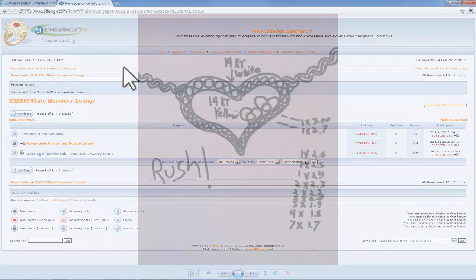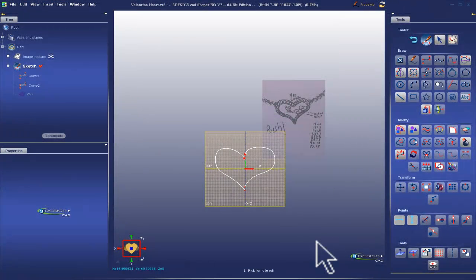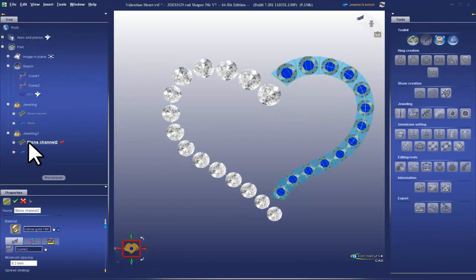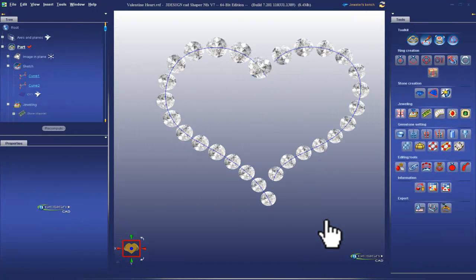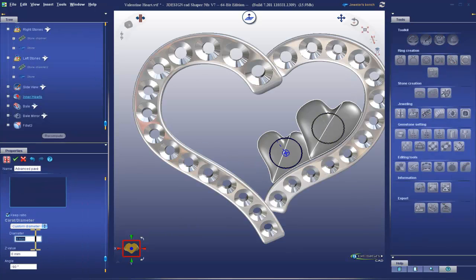We're trying to create content that's relevant to you and your business. So by creating the 3Design Care Members Lounge, we can have immediate feedback and real-time conversations about the content we're creating in the Video Demonstration Series.